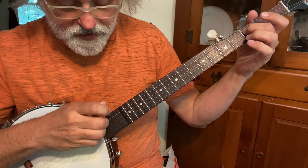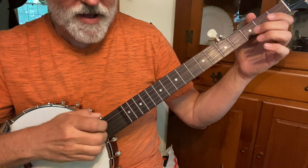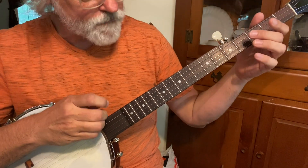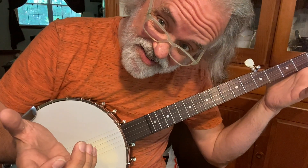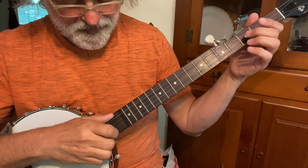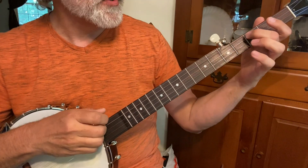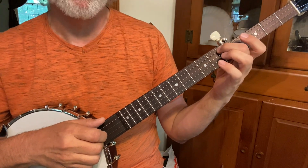And then you're going to hold the third string. You can do a pull-off there. So that's a pull-off, and then a two, five — that's a bum-diddy. So bum-diddy, bum-diddy. But you don't even have to do the pull-off. And I just do a slide from three to five on the fourth string.